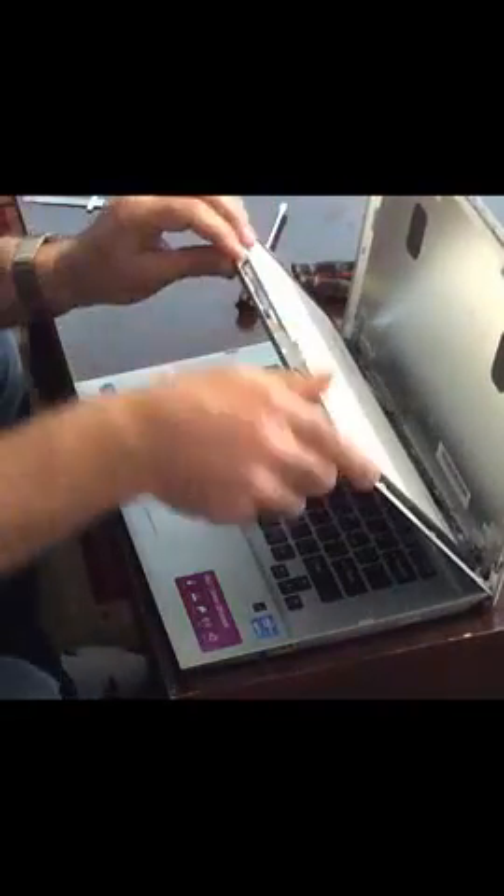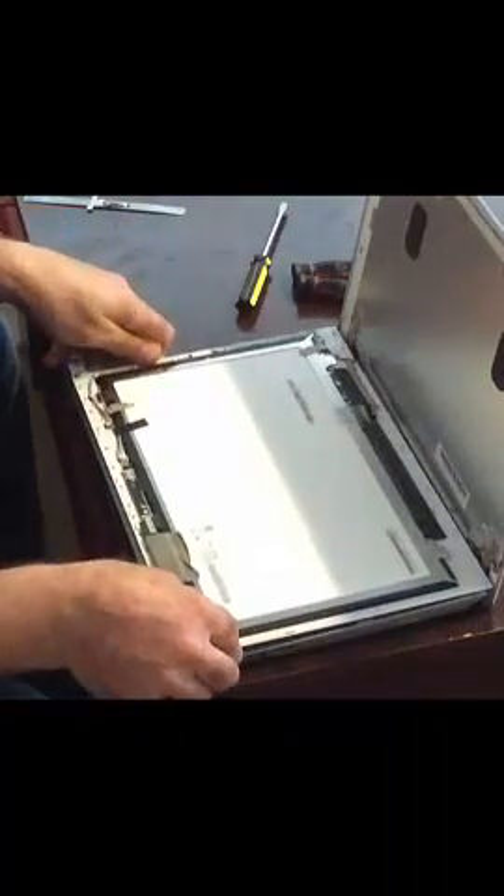This model doesn't have any screws that need to be removed prior to detaching the screen, so you can just start off by detaching it from the back cover. Now once the cover is removed, you can lift down the screen on top of the keyboard.